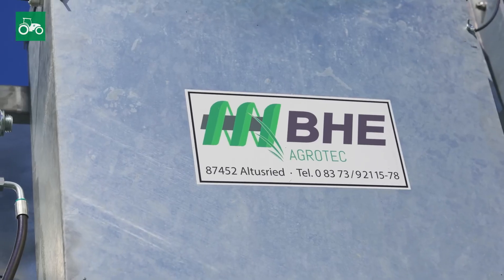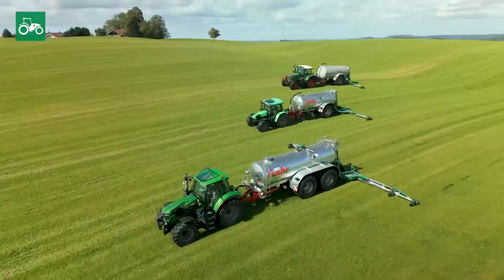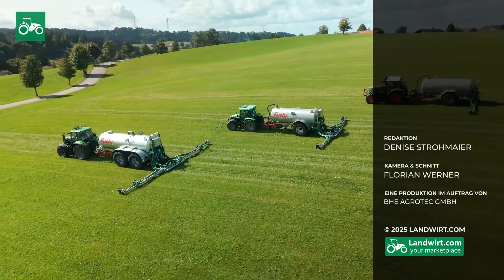After three years, I'm satisfied with the pipe distributor and would buy it again or recommend it to colleagues. If you are now interested in VHE Agrotech products, then take a look at the machinery market on Landwirt.com.